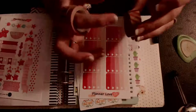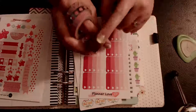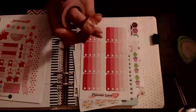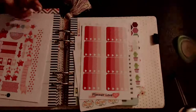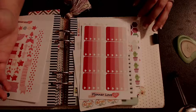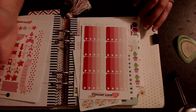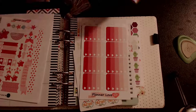I think these three washi tapes are from Michael's, and this one too, I can't remember. This one came in another set with another one. I wanted this one for this part and maybe the top - I can't decide. This does have a little strip of washi but it's not enough to completely put on, so I'm not sure how I'm going to use that. We'll see. Let's get started.